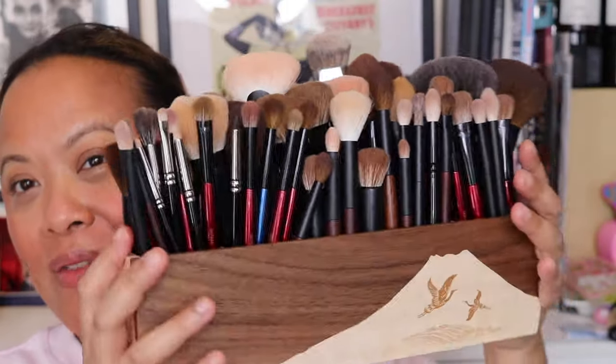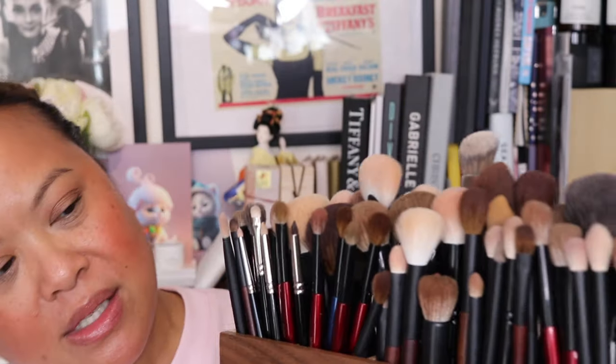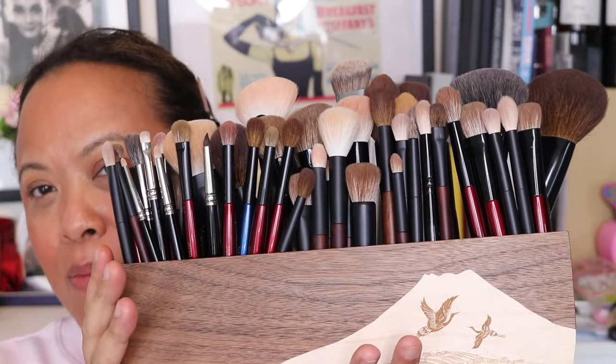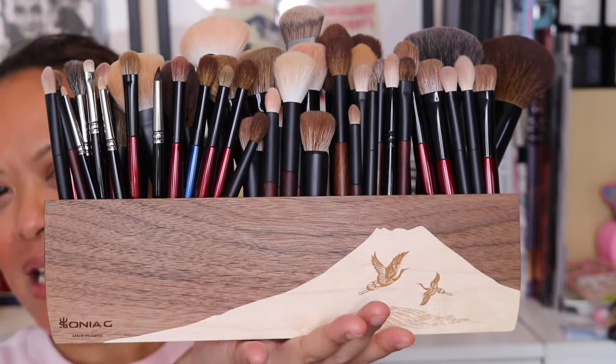I couldn't believe it when it all fitted in there to be honest. I've got a mixture — Wayne Goss, Sonia G brushes, Pat McGrath, Lisa Eldridge — a real mixture, and they all fit. I mean I've got sort of containers for them anyway, but this is really lovely to have everything in one place. I'm really impressed at the capacity.